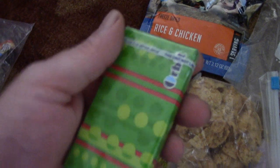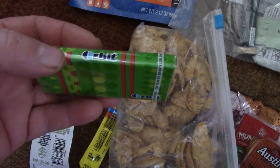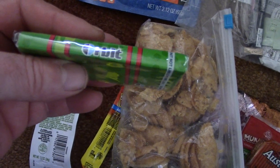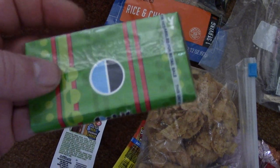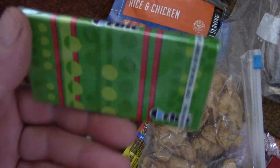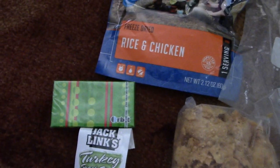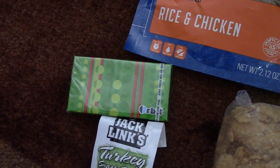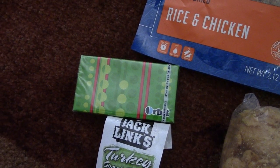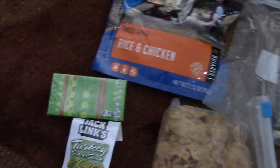I always take gum with me. Believe it or not, gum helps your mouth generate saliva so you don't get dry mouth while hiking. It also comes in handy if you run low on water — put a fresh piece of gum in your mouth and the flavor will help you get past that water craving.